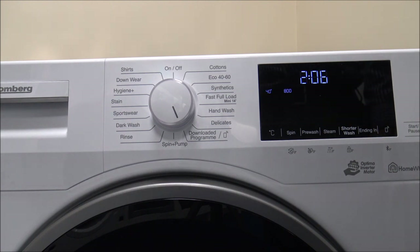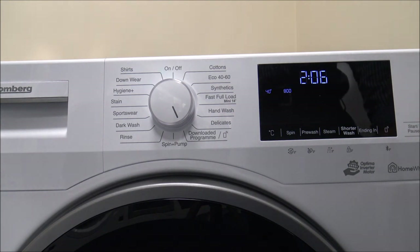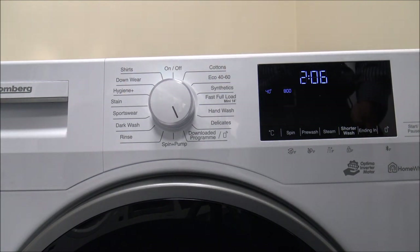Through the HomeWiz app you can also get diagnostics — if there's any problem with the machine, it lets you know about it quickly. On the Downloaded Program, there are currently about five extra programs: Mix Load, Curtain Program, Lingerie, Soft Toys, and Towels. These are programs they haven't had space to put on the dial, and as time goes on you'll have options to download more as they come onto the HomeWiz app.